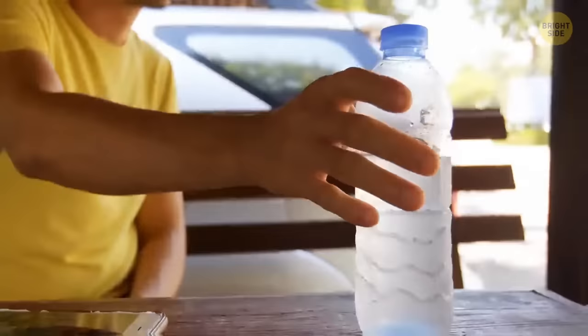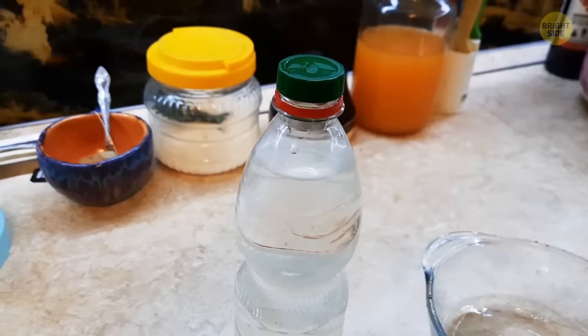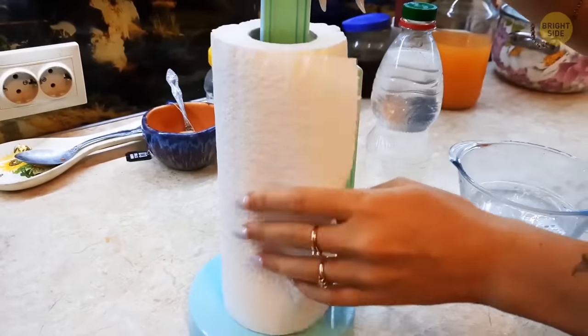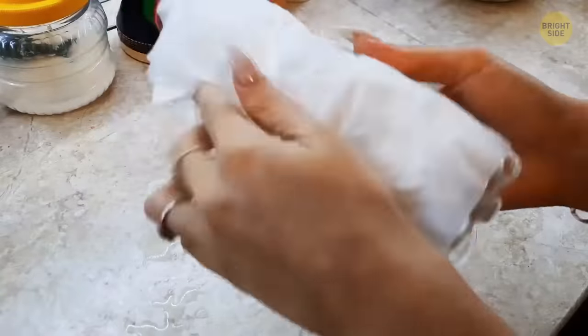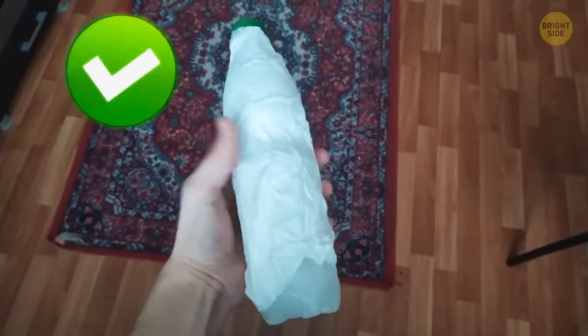Having a cold drink on a hot summer's day is so refreshing, but what do you do if your soda bottle is still warm? The always-handy paper towel is here to save the day. Wet the towel, wrap it around the bottle, and place it in the freezer for 15 to 20 minutes. Presto — a nice cold beverage!